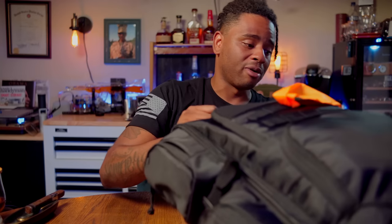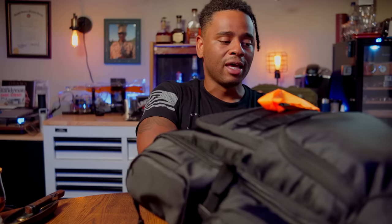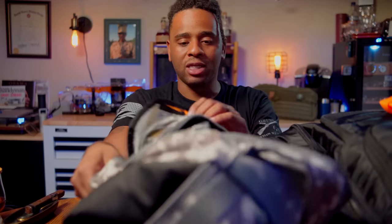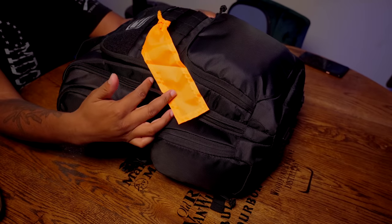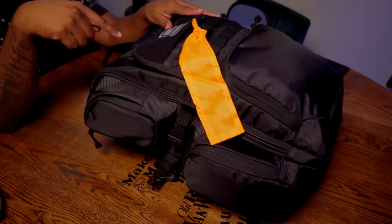One thing to mention: this bag is not put together like my urban assault bag — link to that video below. That bag is more designed for concealment, fighting, and recovery. This bag assumes maybe your vehicle broke down and you're just trying to walk home to your family — not really perceiving a threat, though there are a few protection items in here. The orange strap on the outside came from inside the bag — I cut it and attached it outside for visibility while rucking.